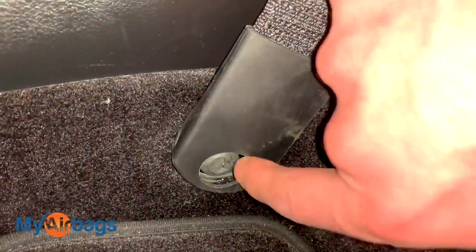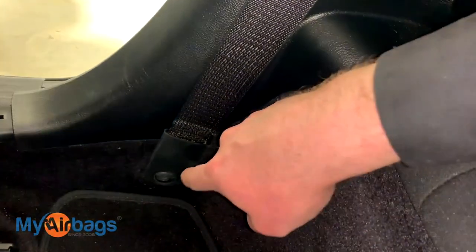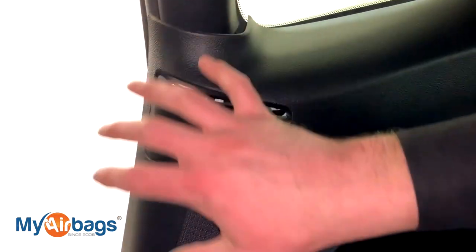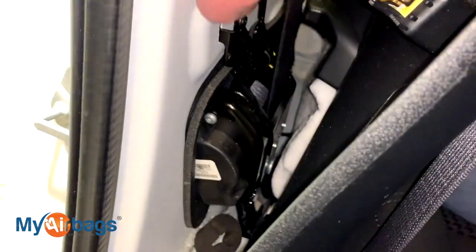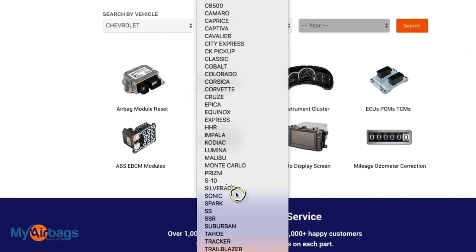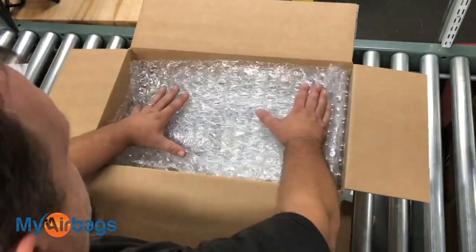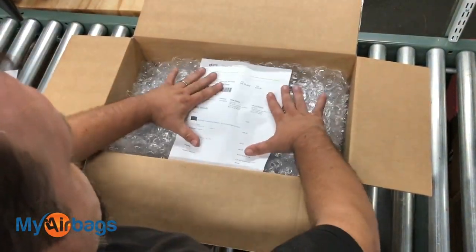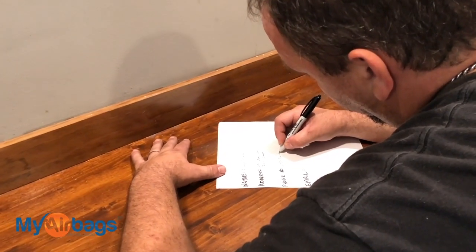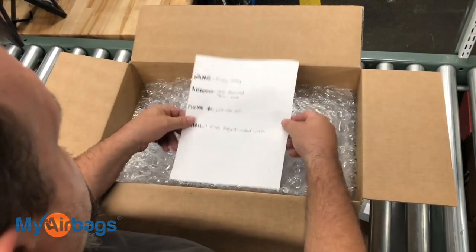Once you remove the seat belt, put the bolts right back into place. When you get your seat belts back from myairbags.com, you'll have the bolts ready for reinstallation. Feed the bottom piece through so you won't have to send in the whole panel — just the seat belt part that deploys. There's no need to send in the whole panel, just the seat belt pre-tensioner. Go to myairbags.com, select your year, make, and model, add the parts you'd like serviced, fill out your information, and check out. Print the confirmation barcode and put it in the box with your parts. No printer? Just write your name, address, phone number, and email address and place that in the box.